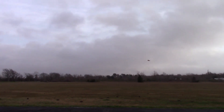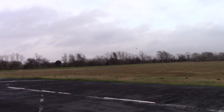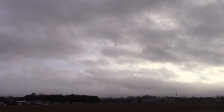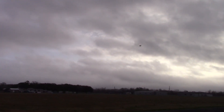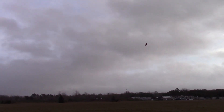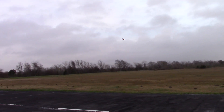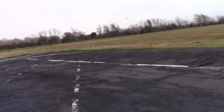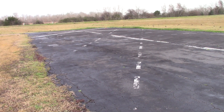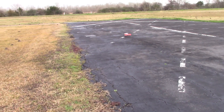I think I need to land now, but maybe I can try one more roll. There we go — yeah, that was pretty cool. I got one more going downwind. Coming in now — I gotta land. That was just over an eight-minute flight time. Taxiing back.